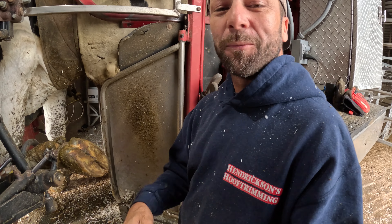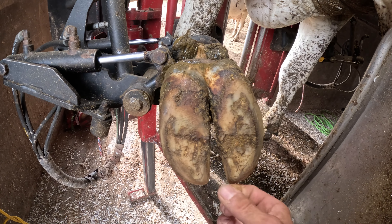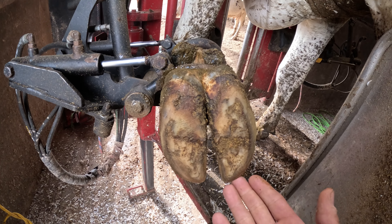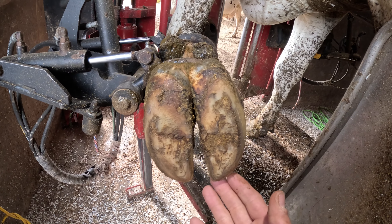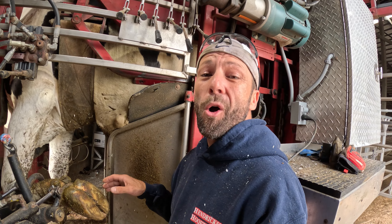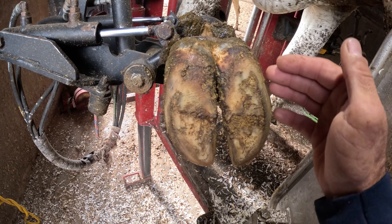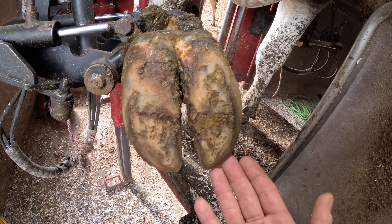Hey guys, I'm Aaron LaVoite of Midwestern Hoof Trimmer. I've done a lot of videos with feet like this where people say, well maybe they wouldn't be so bad if they weren't walking in their own manure, or maybe they wouldn't be so bad if this or that. But this foot is really not bad at all. Hoof trimming is an act of corrective wearing and the only thing wrong with this hoof is it's not wearing perfectly.